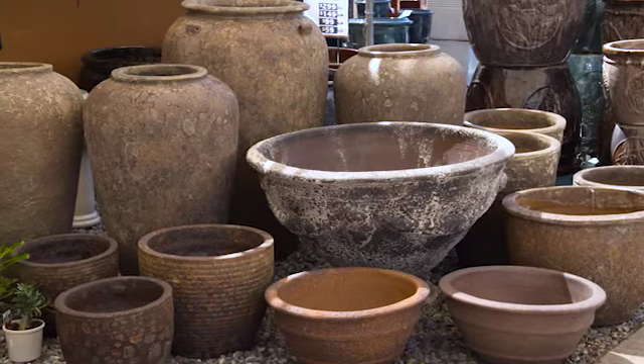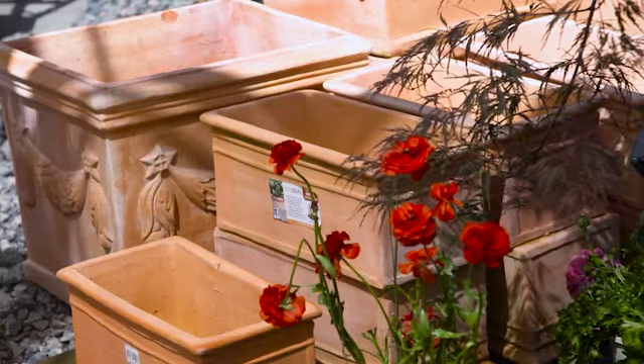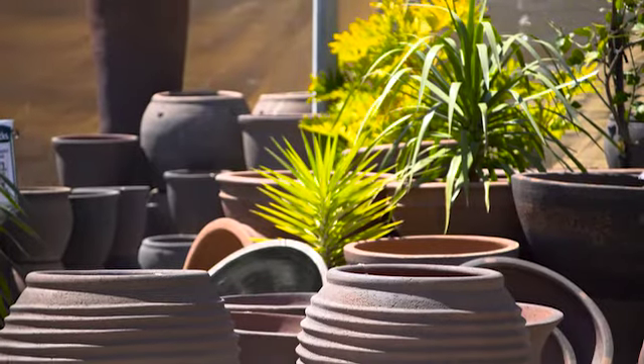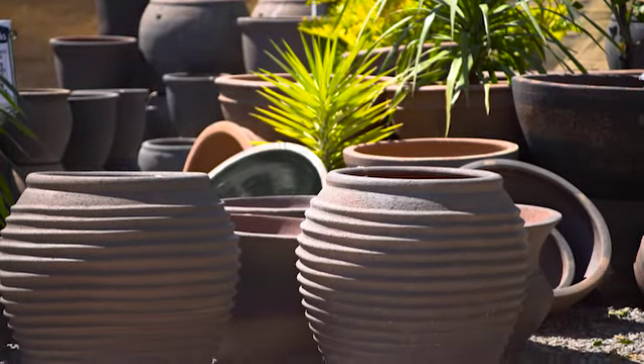When it comes to choosing pots for plants, the range is endless. You have your traditional terracotta, kiln fired, glazed and though beautiful, they can be pretty heavy.